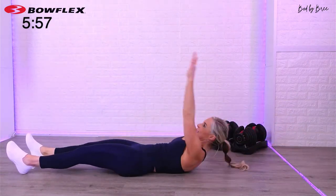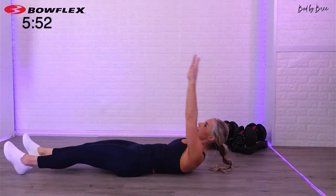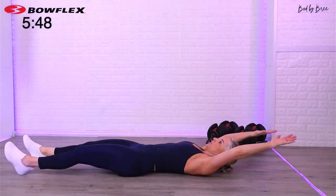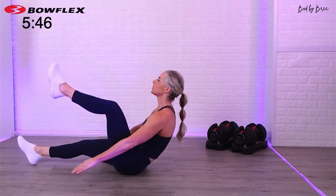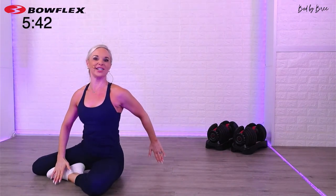Now if the extension of the leg being straight is too much, you just bring it to a knee. I want you to think about lifting your chest up, and the goal is you're pushing all the air behind you, engaging your lats. Take your 10-second break.